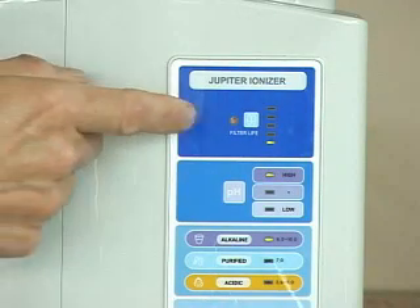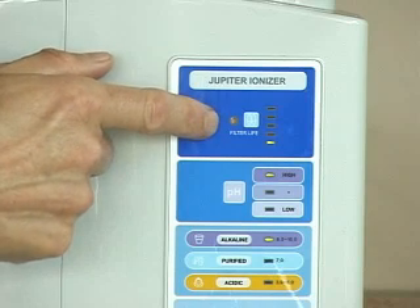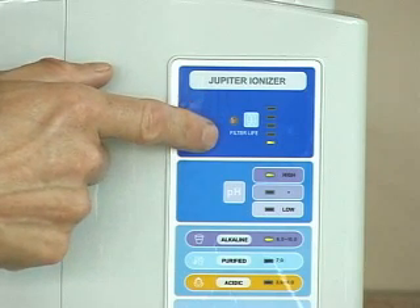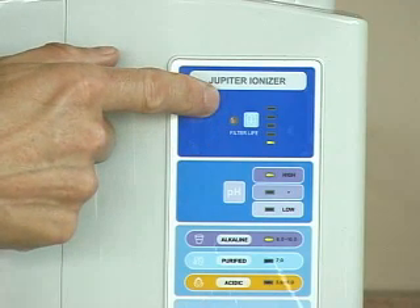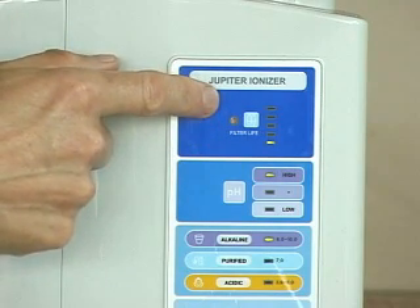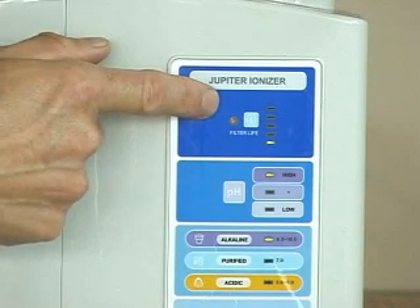Each time you operate the machine you'll notice the filter life indicator light up. When your machine is new you'll have one bar lit. When all the bars are lit up it indicates that the filter life is almost over and you need to reorder a new filter and replace it within four weeks.